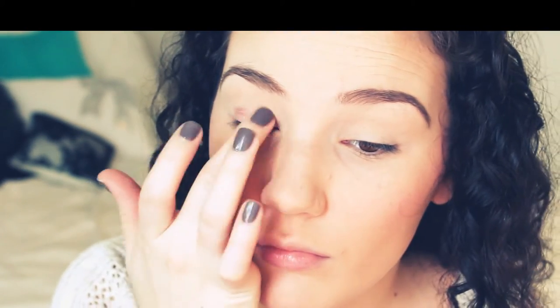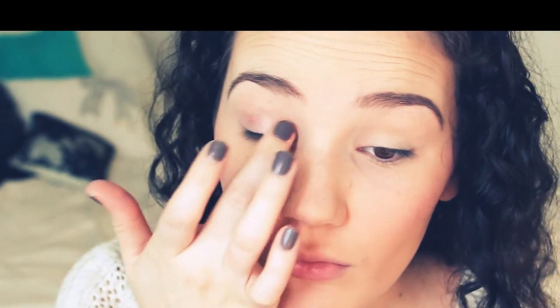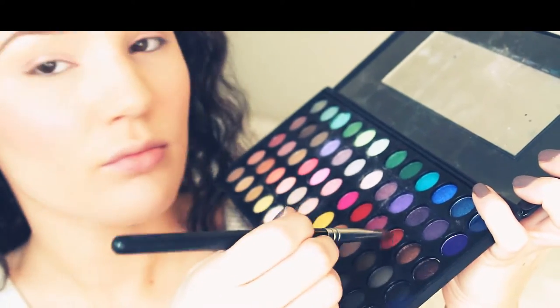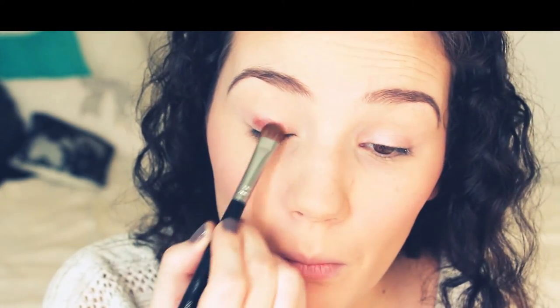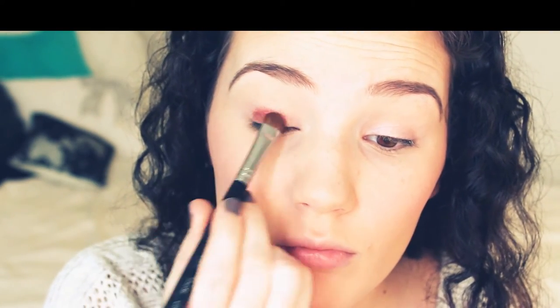Now onto eyes. I'm first using my Urban Decay Primer Potion, applying that all over my lid. Now I'm taking my Maybelline Color Tattoo in Inked in Pink — it's a really nice light pink silvery color — and applying that right on my lid. Then I'm taking my BH Day and Night palette, picking up a really dark maroon color on a flat shader brush and applying that on my lid. It's going to look a little crazy at first, but I'm going to blend everything out.